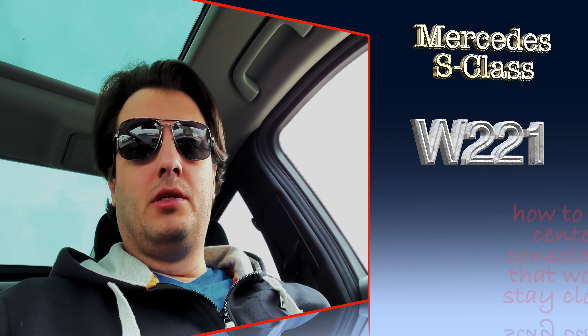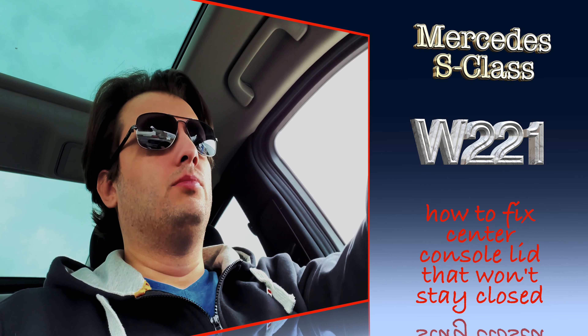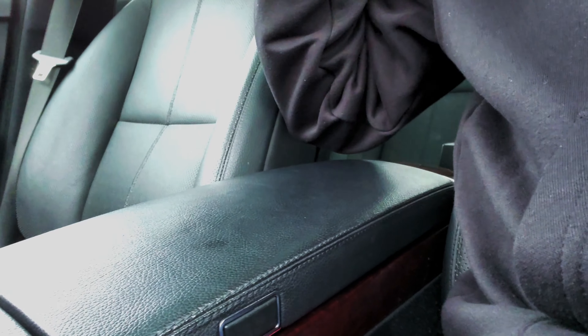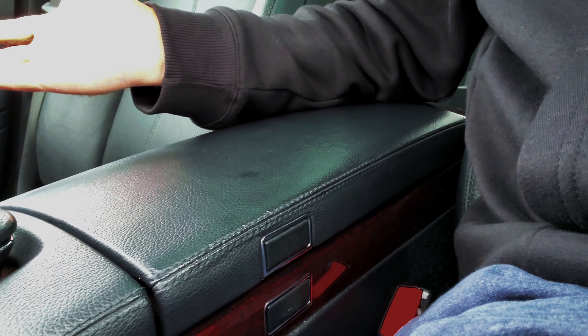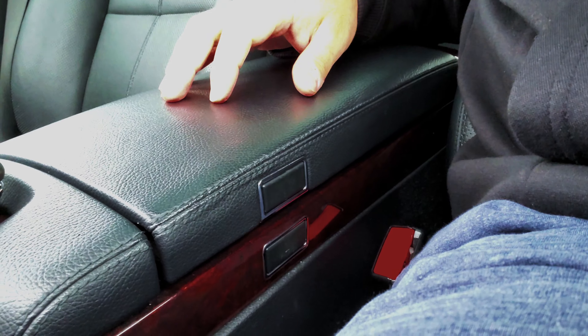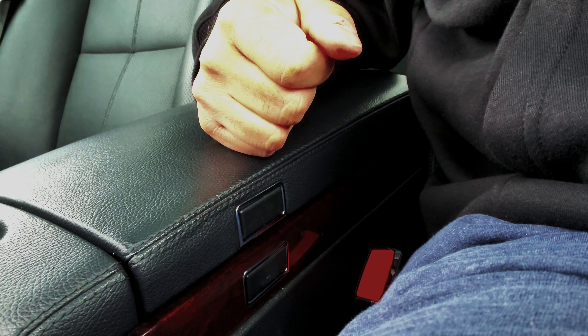What's going on everybody. I wanted to make a quick video because I didn't see anything like it on YouTube. If I ran into the problem, anybody might. It has to do with my center console not staying closed — this guy right here. On the passenger side it started coming up randomly. Looks like I got some grease on here, and that's actually part of the video today. Sometimes the driver's side would pop up too.